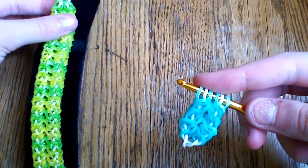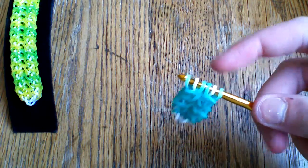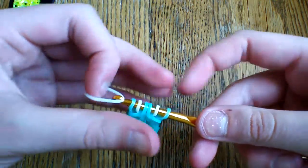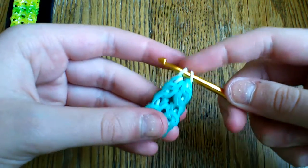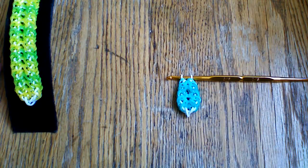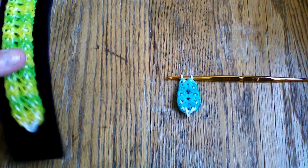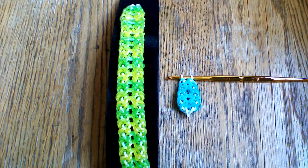To finish the bracelet, once you're at this point take a band through all six loops, attach the other side, and attach your c-clip. You're obviously going to want to finish it to the length of your wrist, but it's a really fast bracelet to make so it shouldn't take too long. I hope you understood that and enjoy the bracelet.